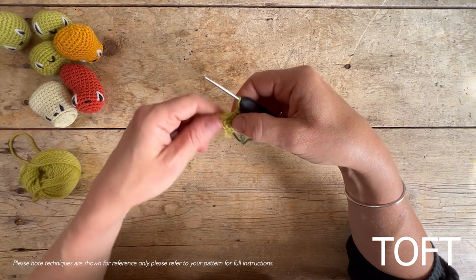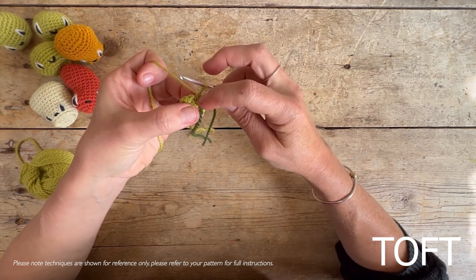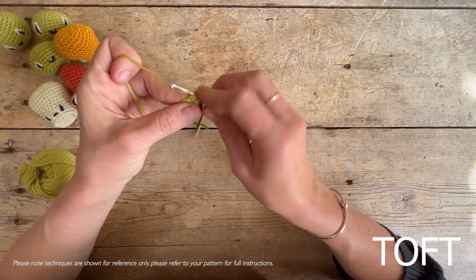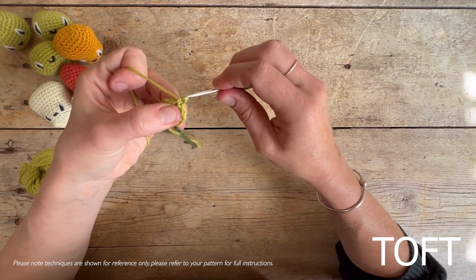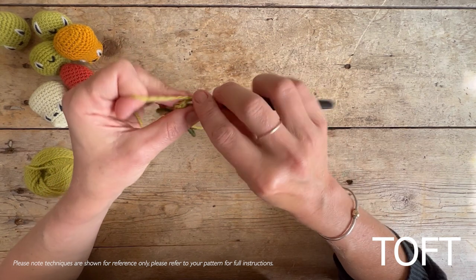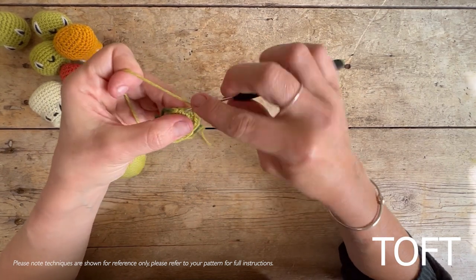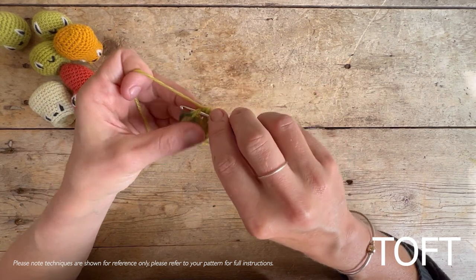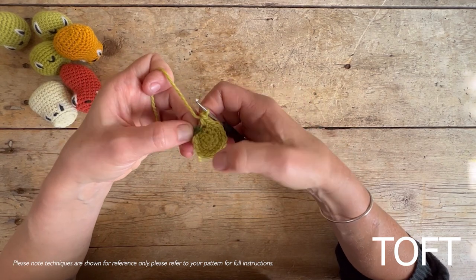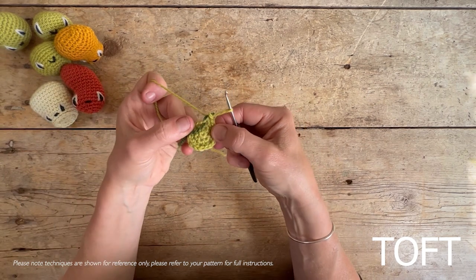The next round takes us from 12 to 18. The instruction says double crochet one into one stitch and then double crochet two into the next stitch. So do one into the stitch, then go back into that same hole and do another — one and then two into the next one. Repeat that six times as stated on the round instruction. When you get back around to your stitch marker, count again to check you've got 18 around the edge, then dip the hook down, grab the yarn, and pull it through.